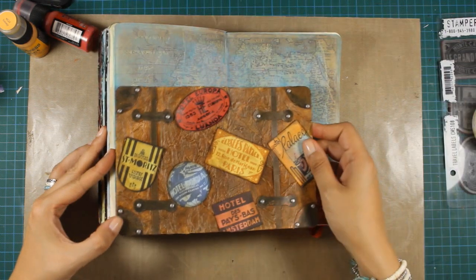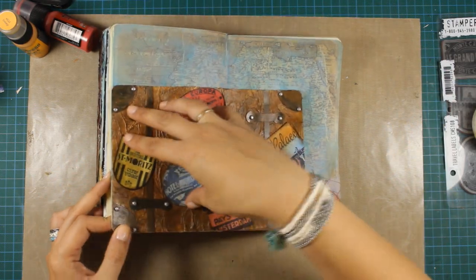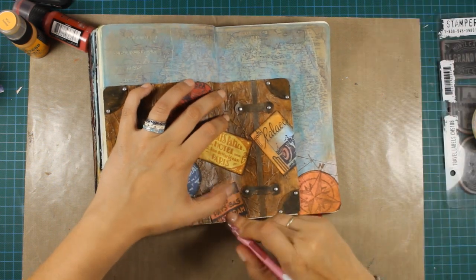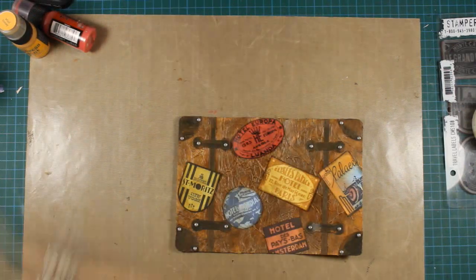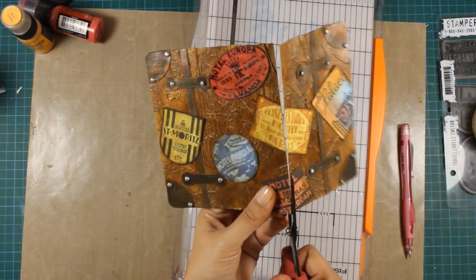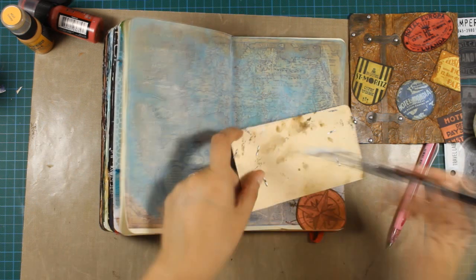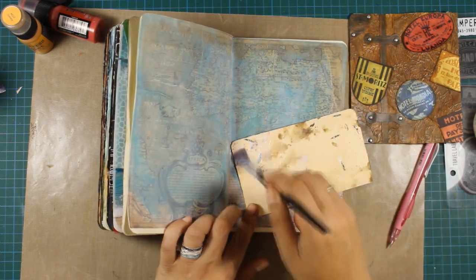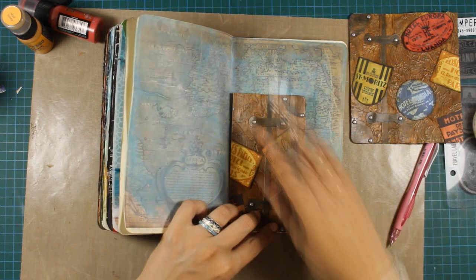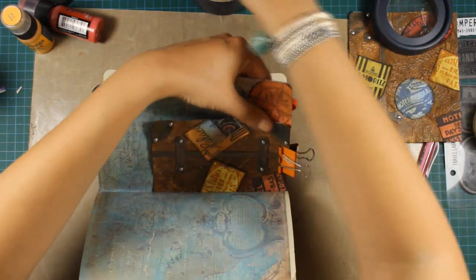Sometimes I decide based on whether I want an element totally flat or with a bit of dimension. To stick down my suitcase I had to cut it into pieces, otherwise my art journal wouldn't be able to close. After all that work creating my suitcase I found the strength to cut it in half. I used gel medium at the back to stick the suitcase on, but since it's thick cardstock it was taking too long, so I switched to tacky glue — and tacky glue did the trick.